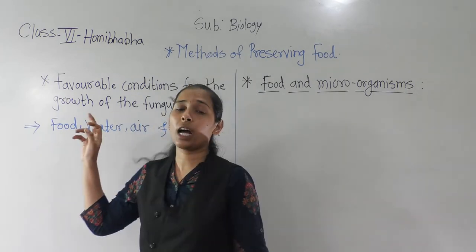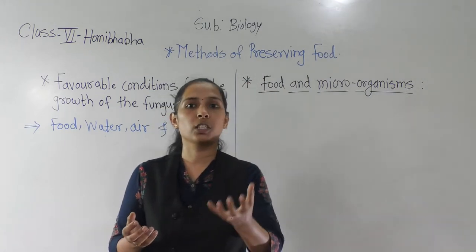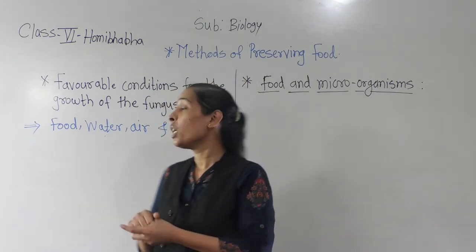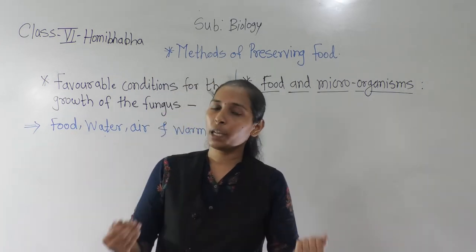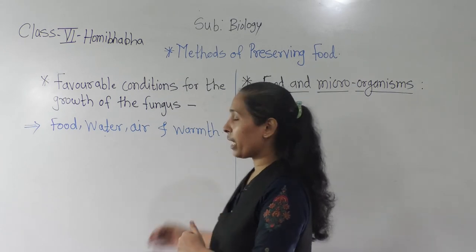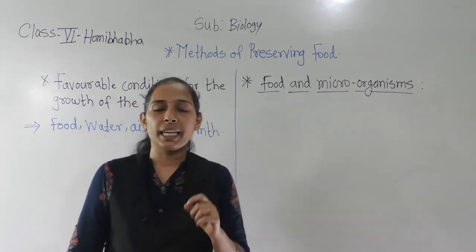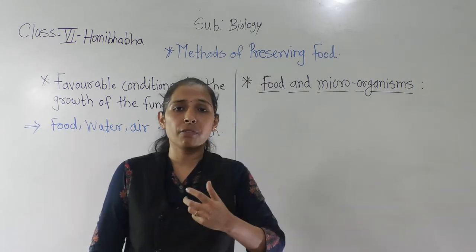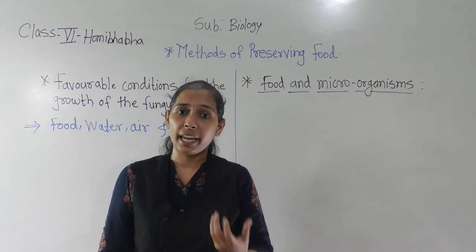What about the fungus — how does the fungus grow? We have seen that in our previous lesson about reproduction in plants, where we discussed asexual reproduction in plants including the reproduction of the fungus. When we eat this contaminated or spoiled food, certain effects happen in our body — sometimes we get vomiting, diarrhea.